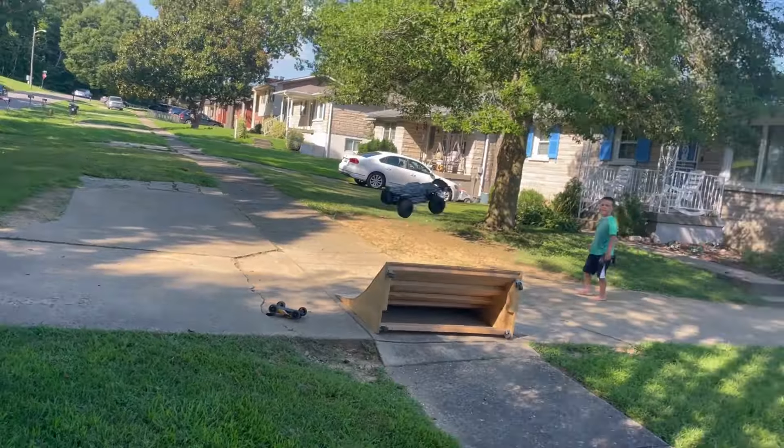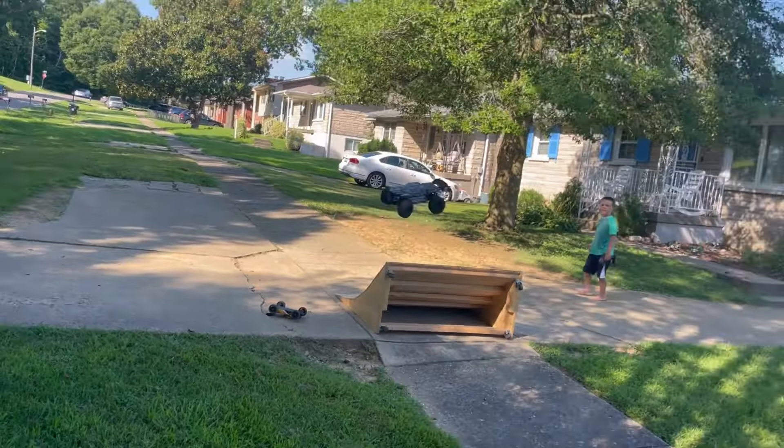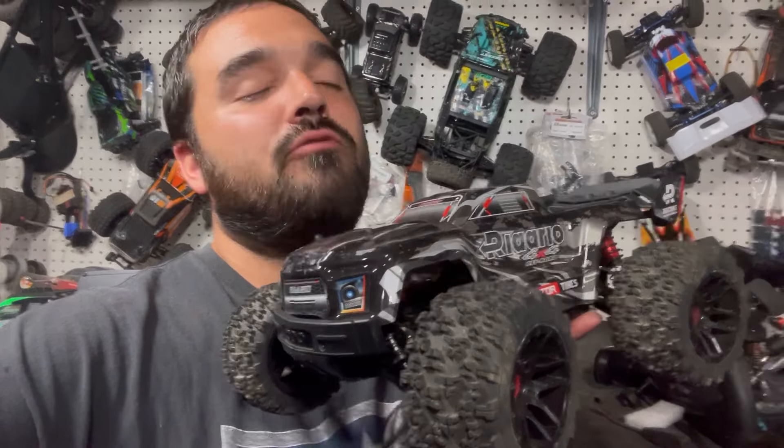Another broken front axle — at least it's still got two-wheel drive. I think this thing will actually get a backflip even with two-wheel drive on 3s. No backflip though — we probably would be able to get it if it still had four-wheel drive.